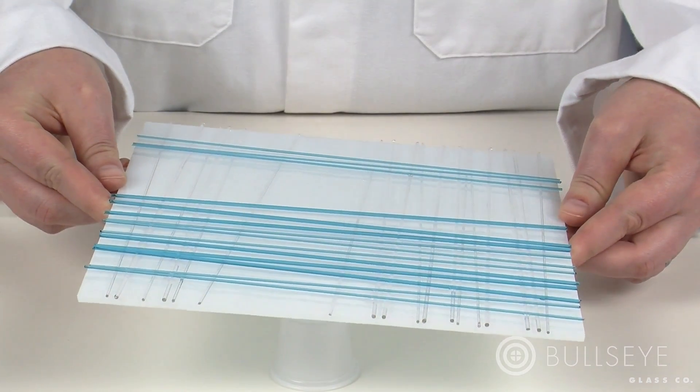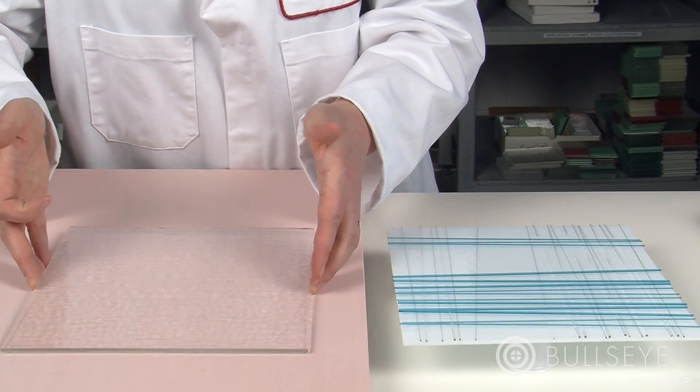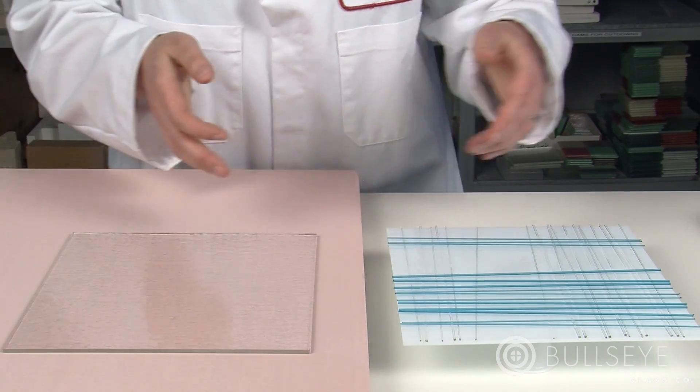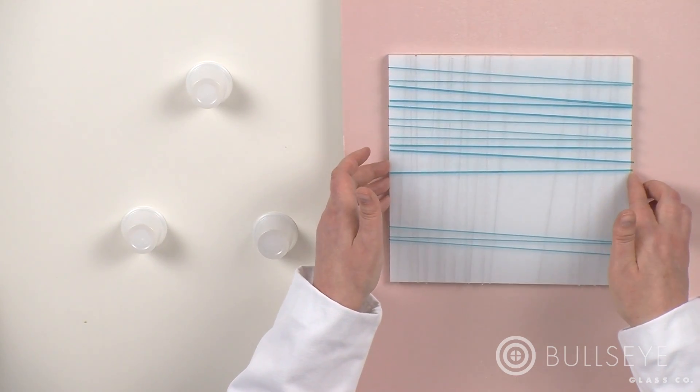Allow the glass tack to set undisturbed. Once the stringers are stable, build the piece on a prepared firing surface. Start with the clean sheet of clear and place it smooth side up, then place the sheet with the stringer on top of the clear layer.